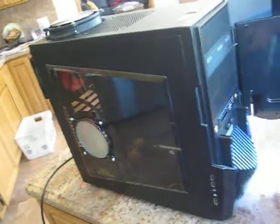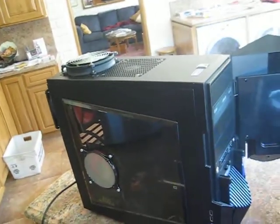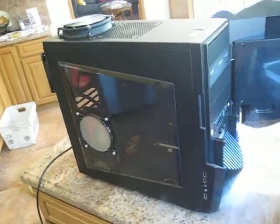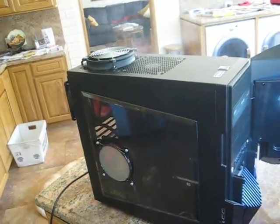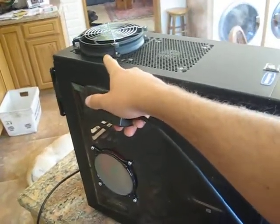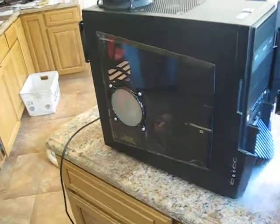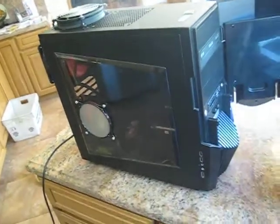So here we go. Let's give it a full burst — oh, you can already see it. Goes immediately out of this. Got really good exhausting. Very, very little smoke comes out of this one, but I think this is the main exhauster.